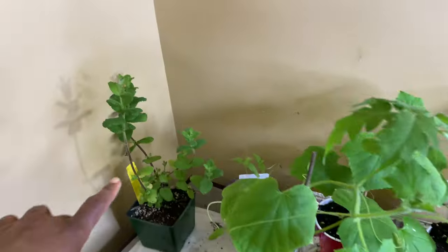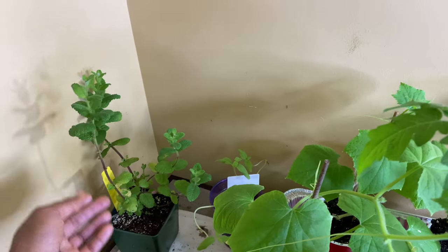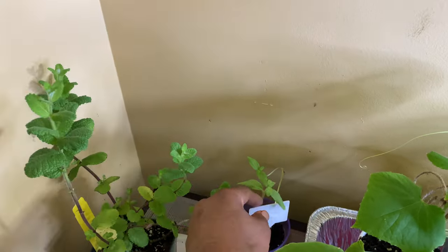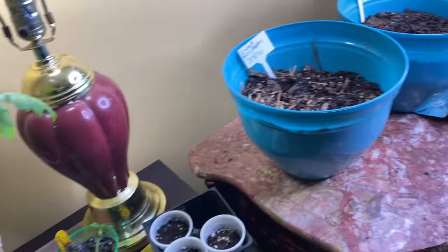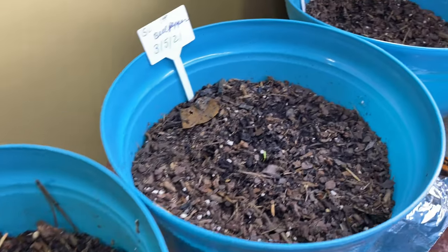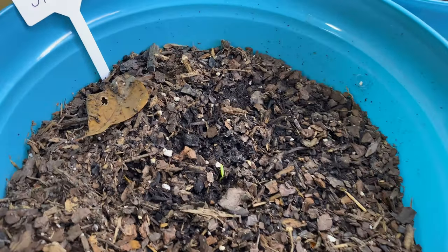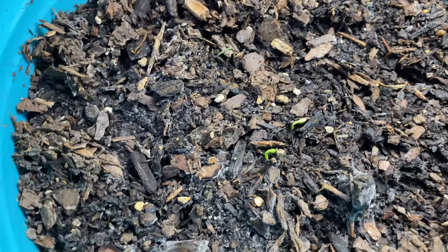My apple mint is over here — I've been popping leaves off and using it in my tea and water. This is a sunflower, and then these that I brought in — they weren't doing anything outside, but now that I've put them under the grow light I'm seeing them start to pop up out of the earth. These are sweet peppers.